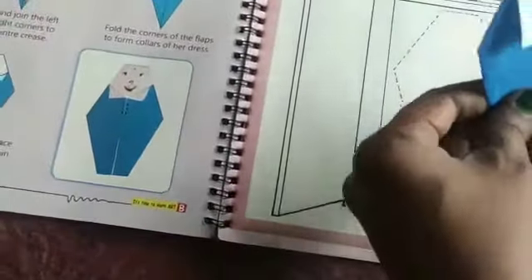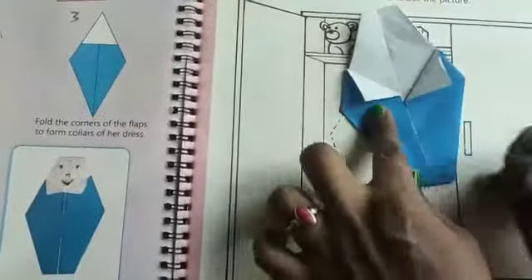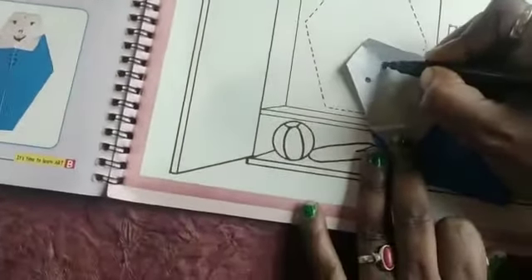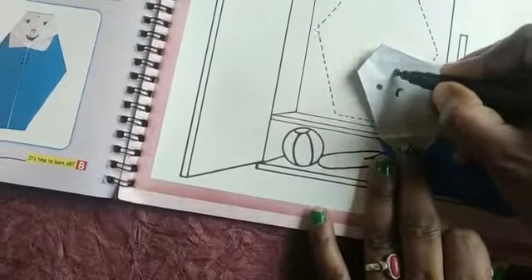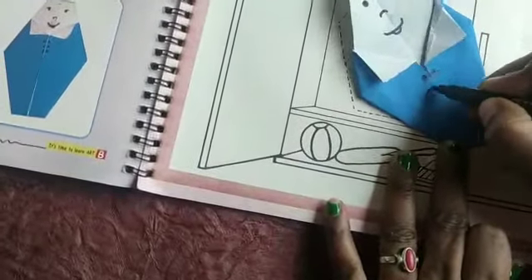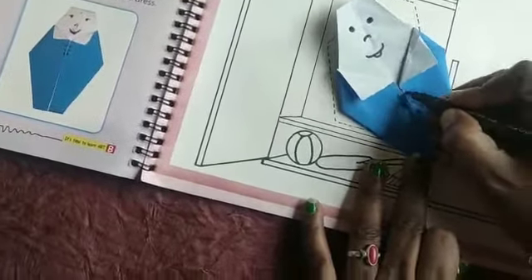Finally, draw the doll's face and the buttons on her dress. You should draw the face like this — eyes, nose, mouth — and then the buttons of her dress like this.